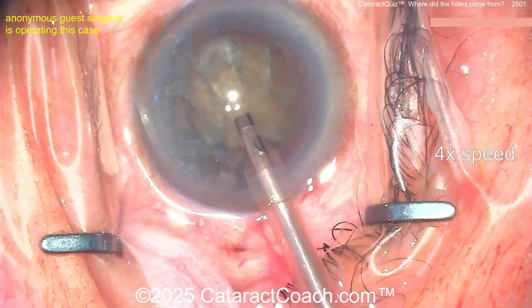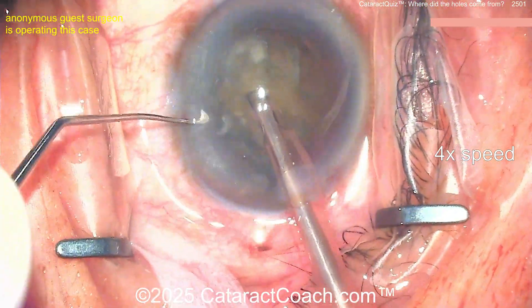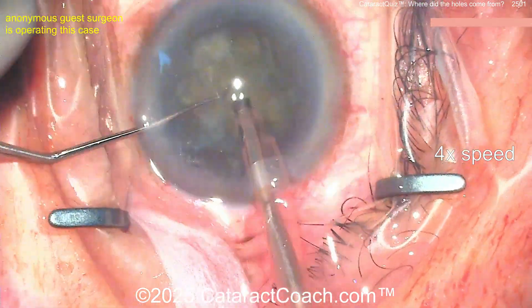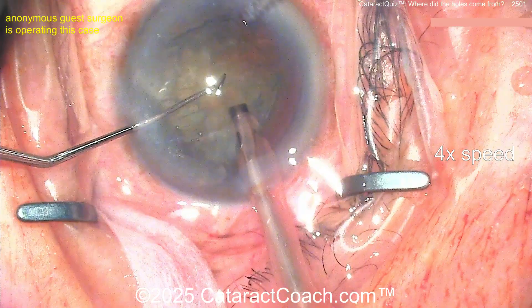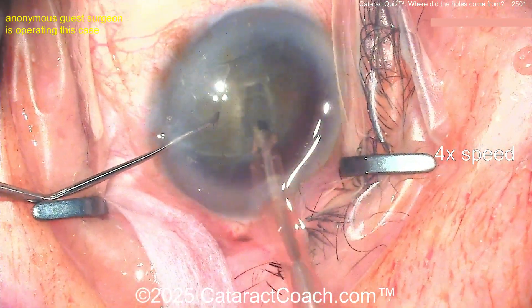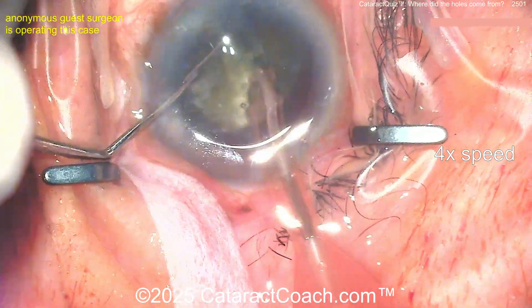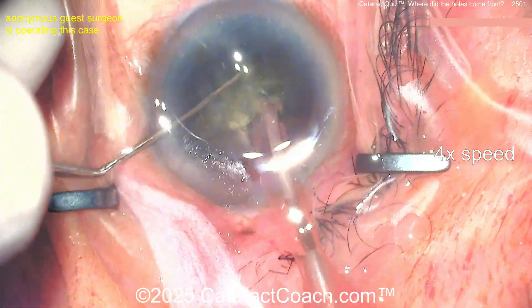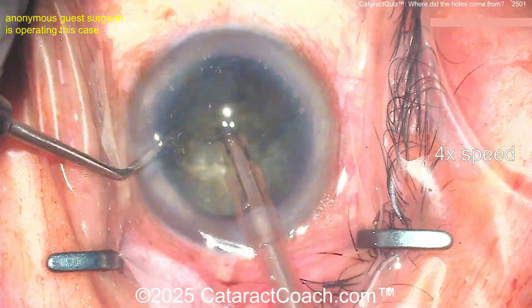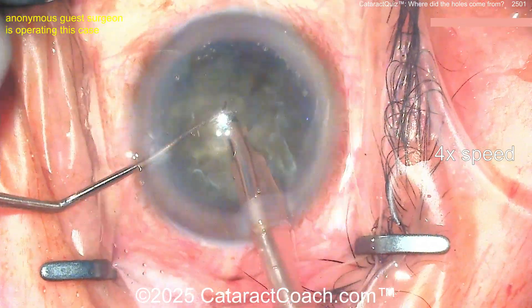Now here's the case: nucleus removal. We sped up the video to get through it in a timely manner. Nucleus removal looks pretty good — this is at 4x speed. Cleaning this up, chop chop chop. There's a little groove, a little pit down the middle — looks like a groove for a chop. There's the chop — maybe a horizontal chop. Split that nucleus, get the crack propagated through. Pretty dense cataract here; the surgeon spends about five minutes on nucleus removal, sped up to about a minute.